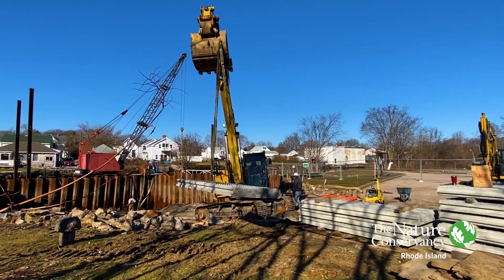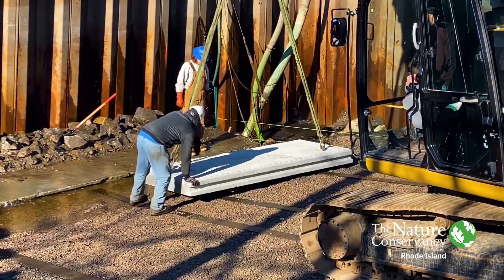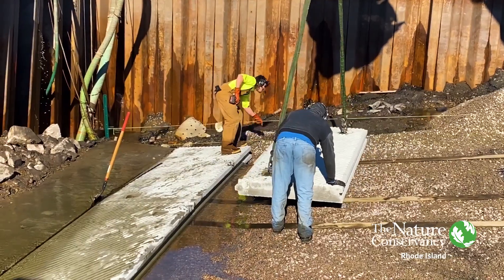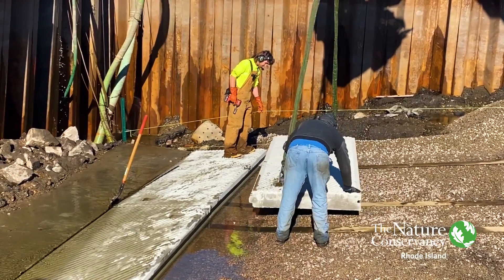Today we started laying down the new boat ramp, placing the concrete slabs. Each of the slabs are 10 feet long, 4 feet wide. They weigh about 4,000 pounds each and they have a tongue and groove system of fitting together.